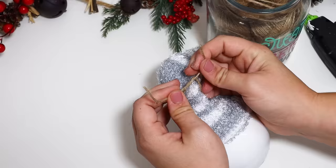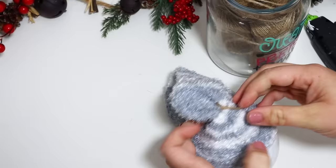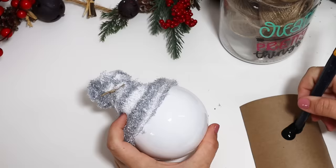To get the cute little toboggan look, I just tied the top of the sock right under the heel and cut it off at an angle so it looked more like a little pom-pom. This is so adorable, and you can decorate this however you would like.